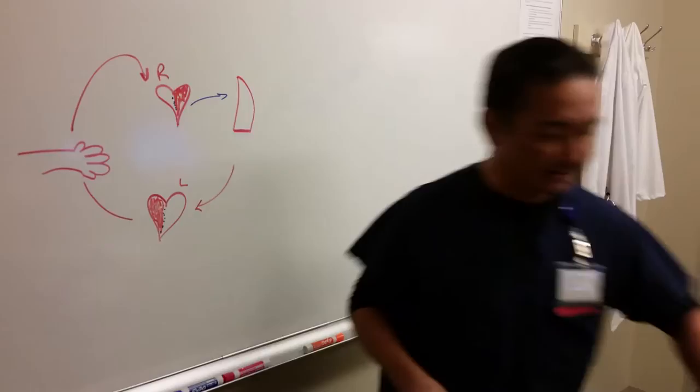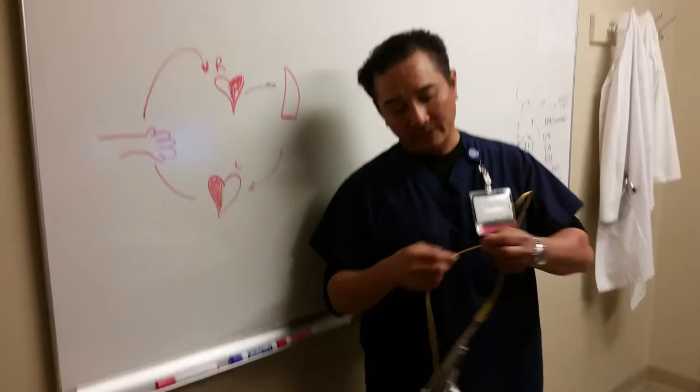This is a Swan-Ganz catheter — Dr. Swan and Dr. Ganz. You'll see a whole bunch of different ports; we'll go over those in just a second.